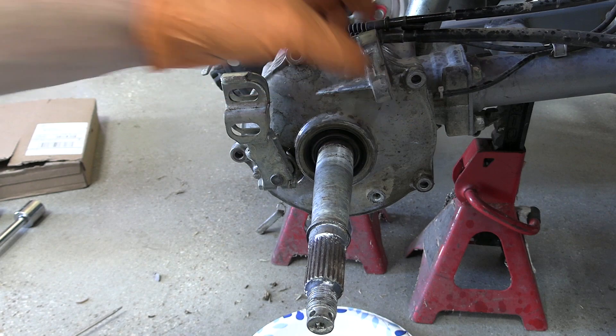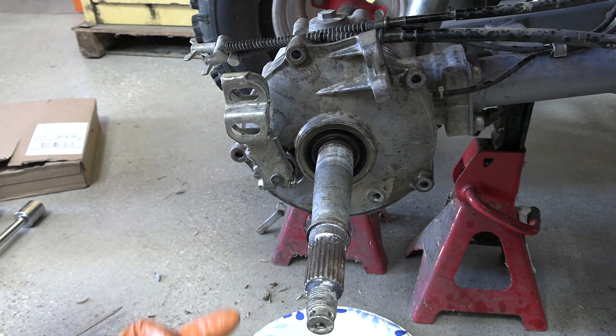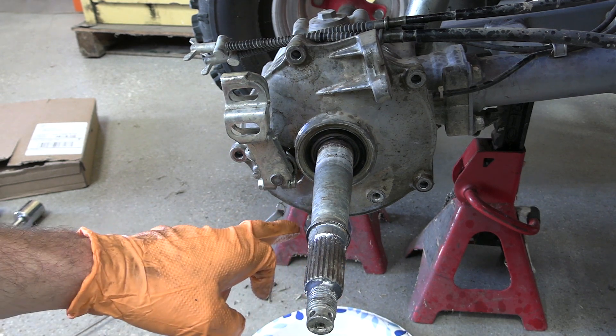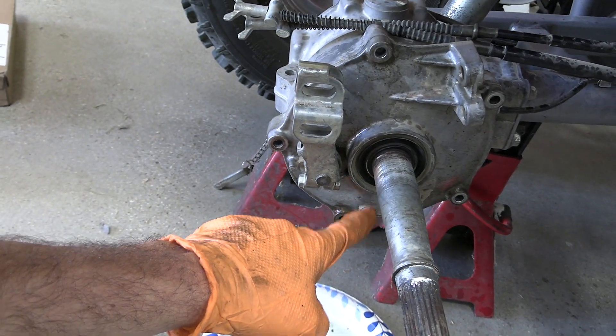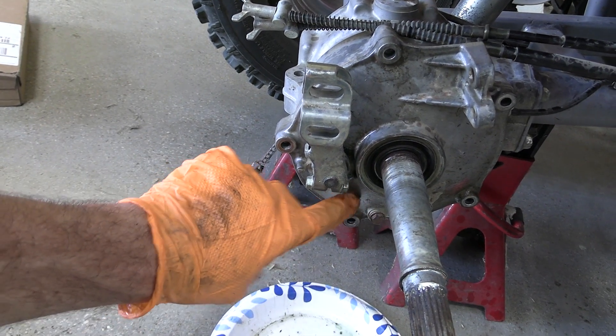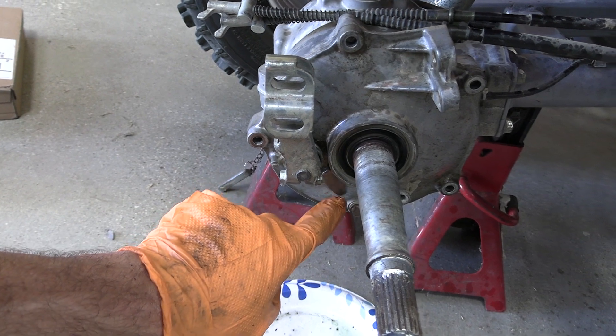It says to pry this assembly — there's a pry point right here to go ahead and take this assembly off. This little nut remaining on the bottom is a drain nut. So if you ever get water in here, you can pull this nut and it'll drain any water that's in the brake drum. This is actually part of the reason why I knew this might be bad — I did get water in here at one point.